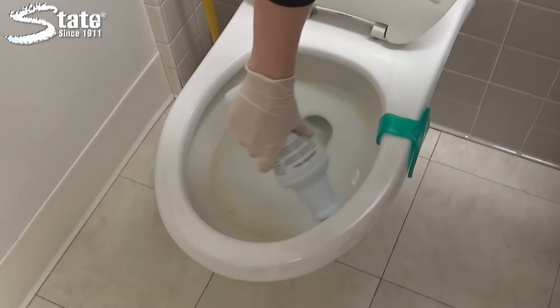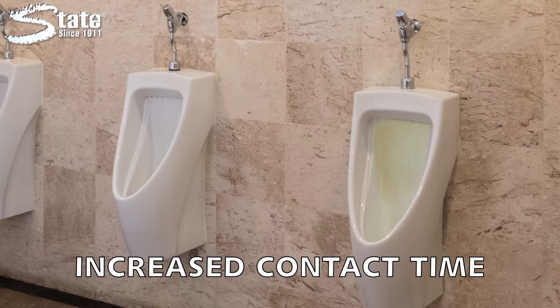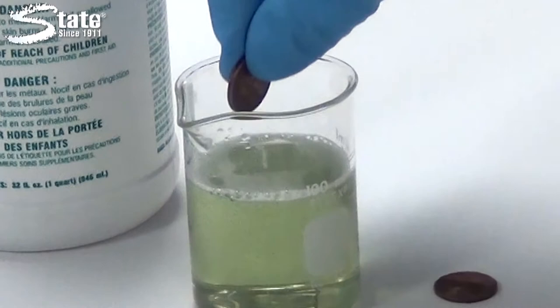Mint Action squirts on easily and clings to the sides of toilet bowls and urinals. The increased contact time speeds cleaning, making this unpleasant task a whole lot easier.